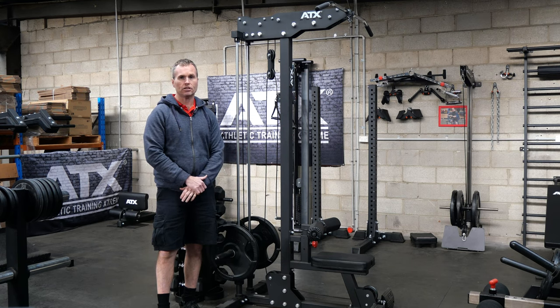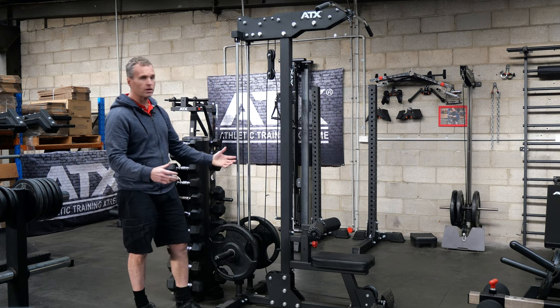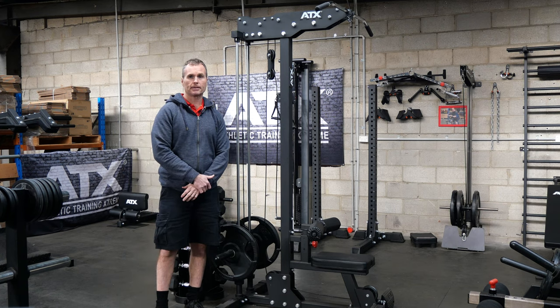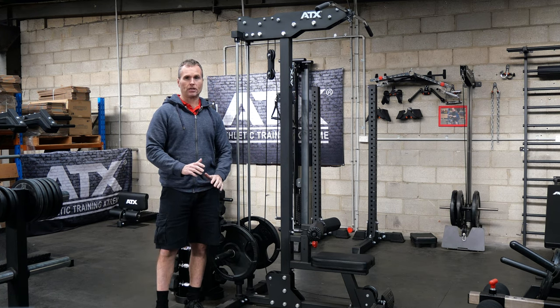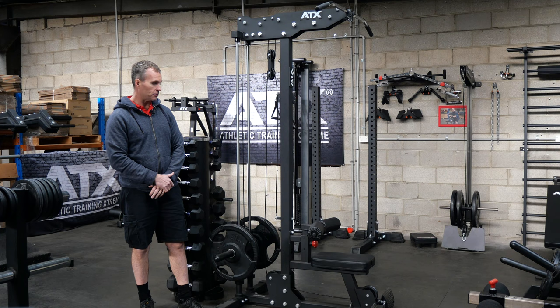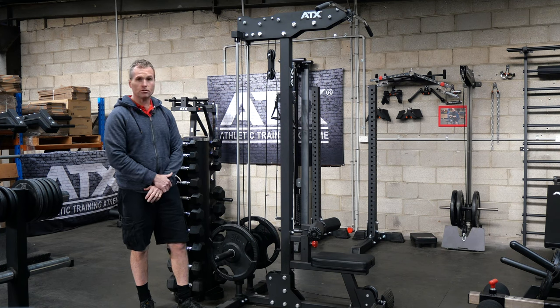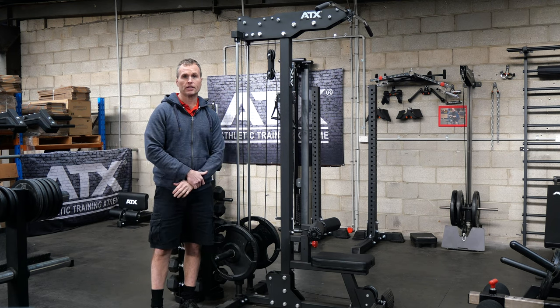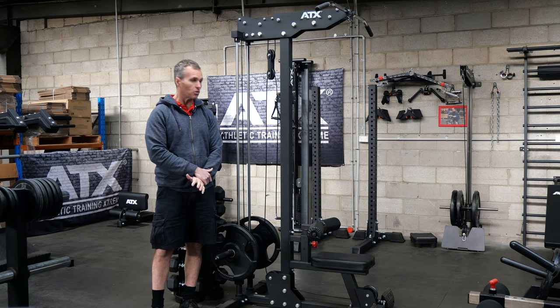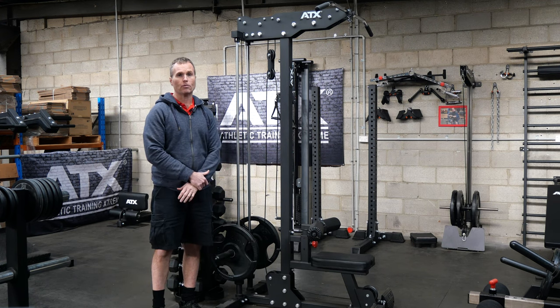To wrap it up, a good quality lat machine is an asset to any gym — you can do so many exercises on them across so many workouts. The new generation ATX lat machines are the most expensive they've ever been, but hopefully this breakdown has shown that there are some significant upgrades, so you do get value from the price increase. In a nutshell, this machine is the strongest and smoothest lat machine ATX have made so far, and it could actually save some people space, which makes it even more valuable.